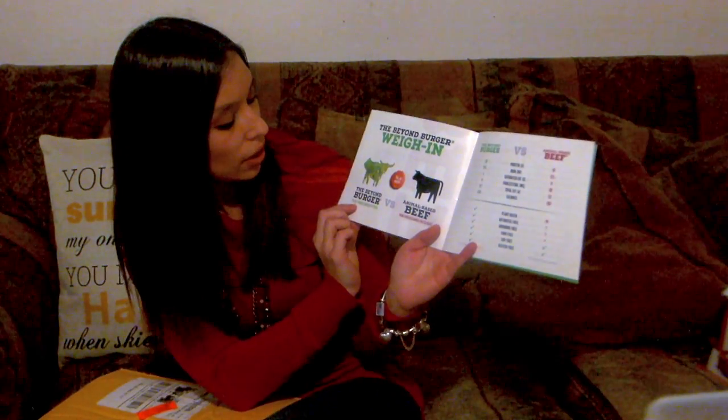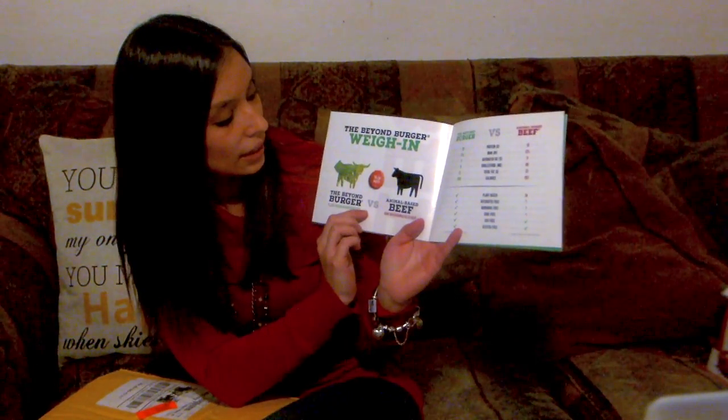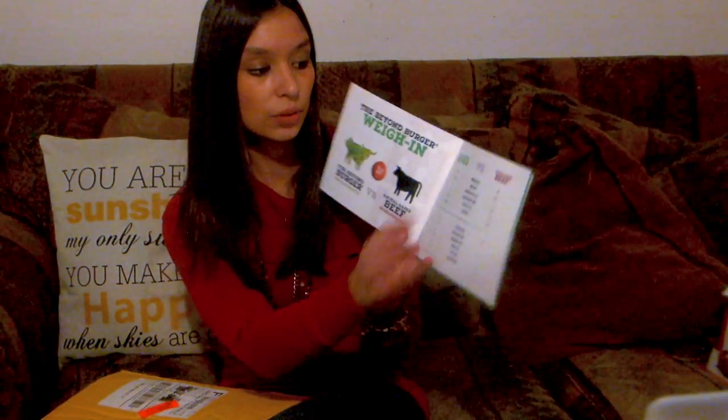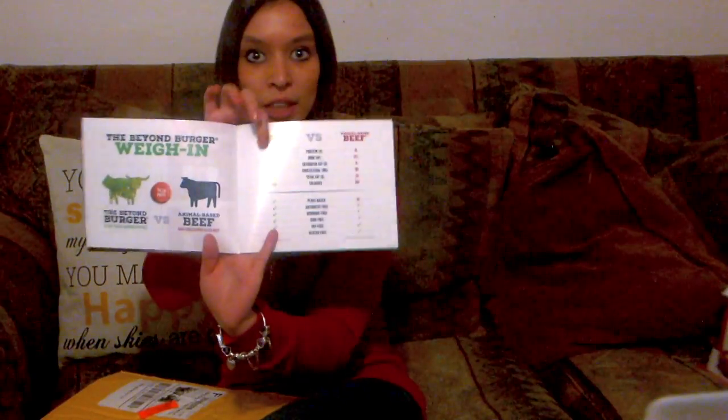This says the Beyond Burger, plant-based burger patties versus animal-based beef, and gives you a little bit of information about the different nutrients in each and why these might be a little better for you. I'm really thinking this might be great for my mama because she's always trying to diet and looking for different alternatives, but she's not a huge fan of the frozen veggie burgers. I thought she might really like these since they seem a little fresher and more delicious. So we've got a couple of these booklets — let's see what else is in the pack.